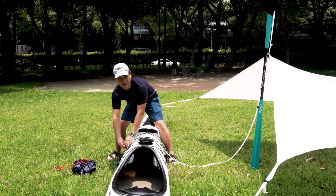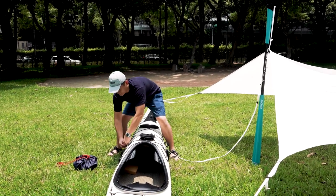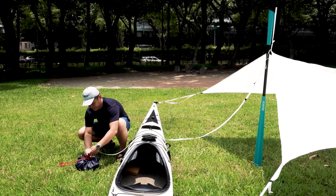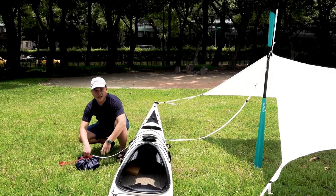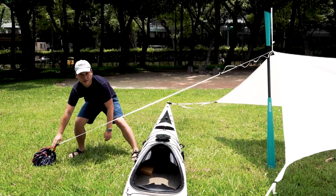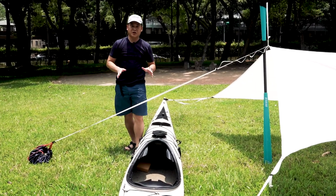Extend the anchoring point on the central slack line outwards, like the one on this sandbag. Last step: tighten up the webbing, and the toothpick will be stable and secured.